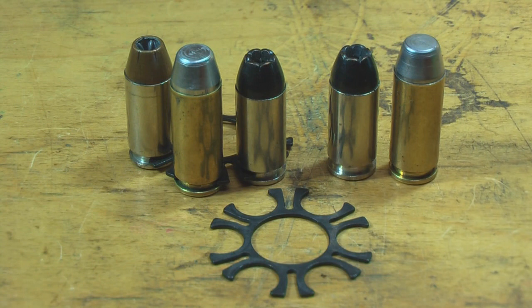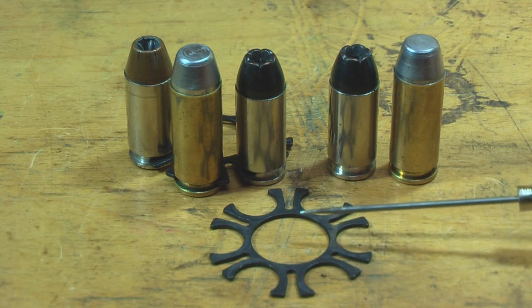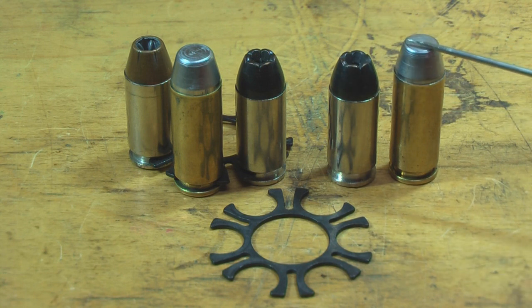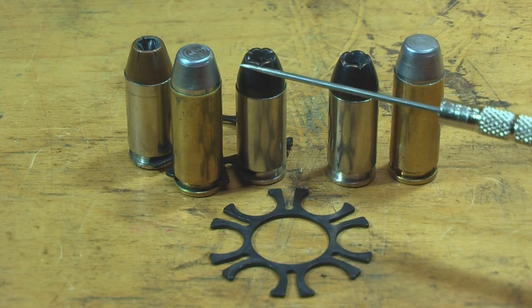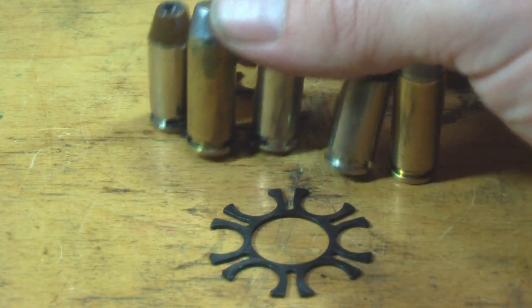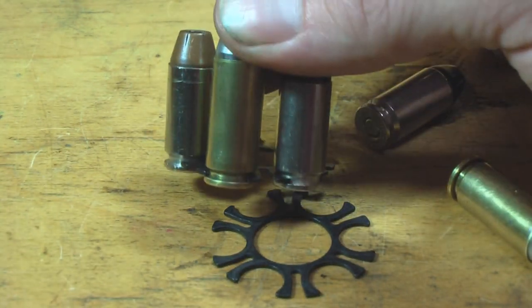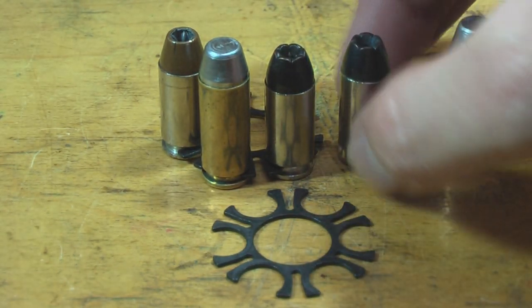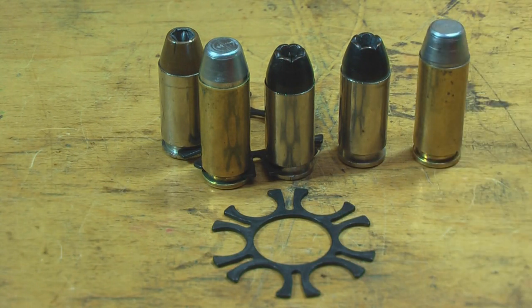Looking back at the 10mm moon clip — it's a little different than the one I use for my .45. We have a Black Talon .40 caliber, a 10mm with a cast bullet, and a .40, a 10mm, and another .40 just for comparison, showing you can use both in this handgun. It gives the shooter flexibility and allows developing handloads you normally couldn't in an automatic, because you can fiddle with seating depth — the cylinders are quite long on these.